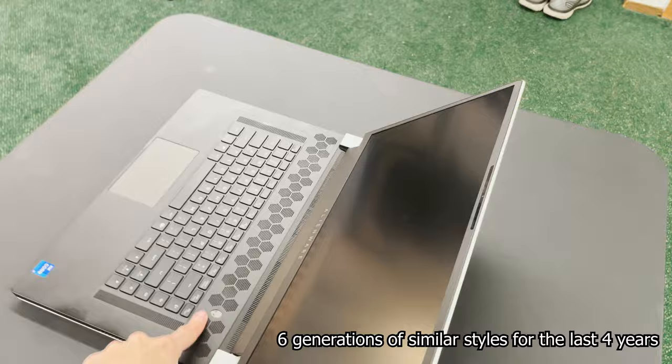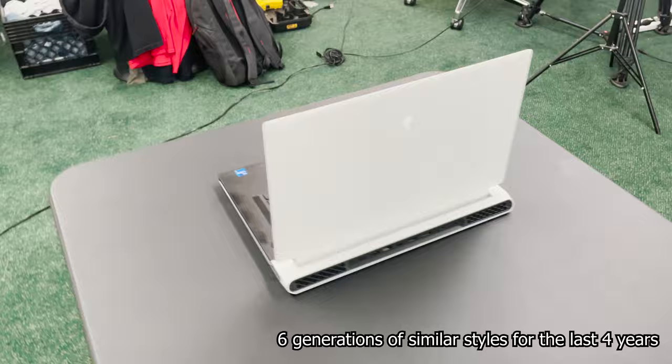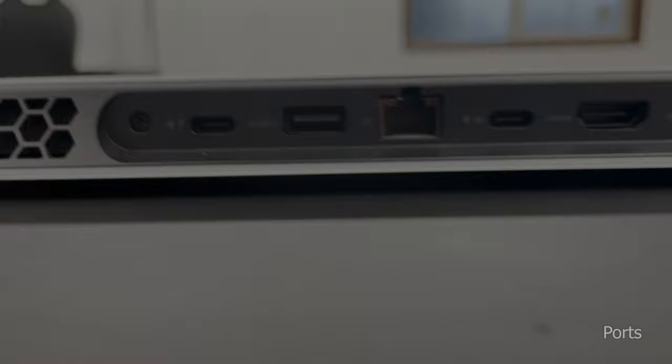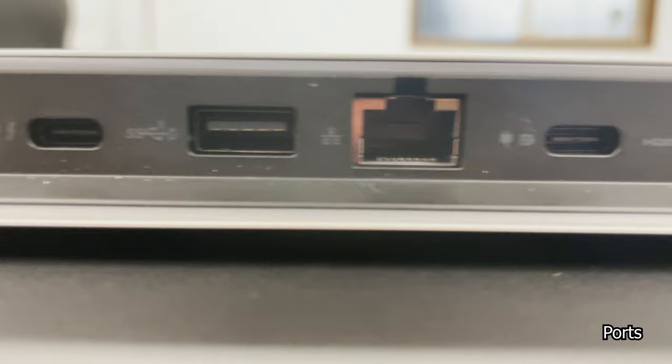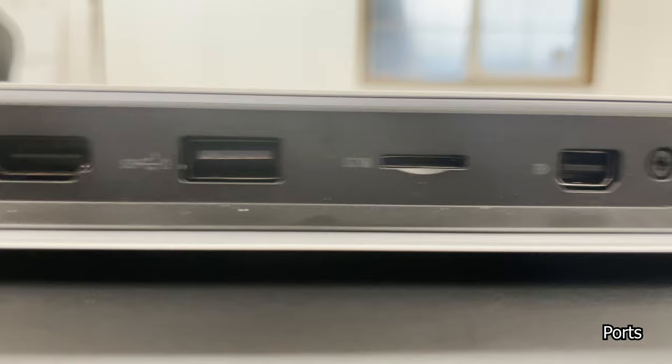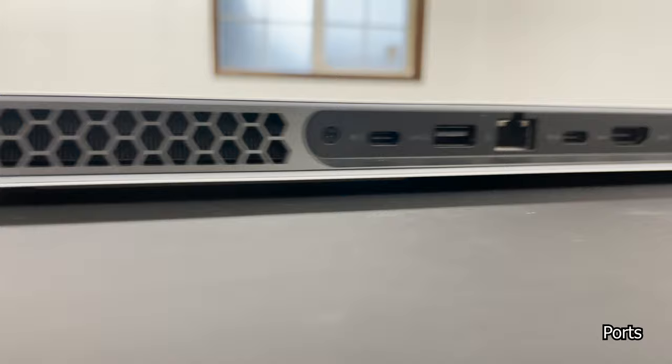Alienware has held on to a certain style for a while - I think it looks pretty good, it could look better. The hinge is super fluid, super sturdy - you can open up the machine with one hand, and I absolutely love that. More machines need to be like that. Fingerprints are a problem here too. Port-wise, you have Thunderbolt, USB-A, Ethernet, USB-C with DisplayPort and power delivery, HDMI, USB-A, micro SD card slot, DisplayPort, and a power plug on the back.